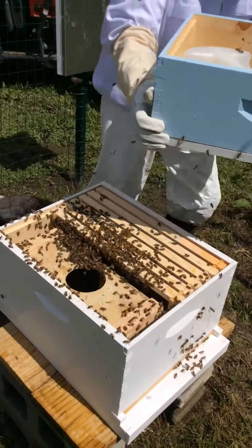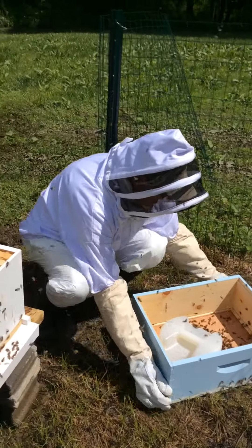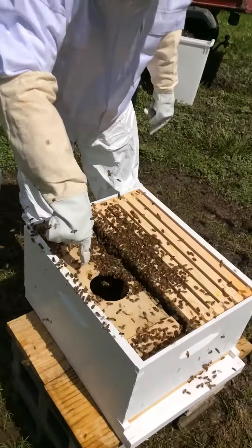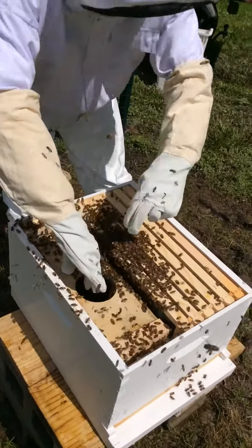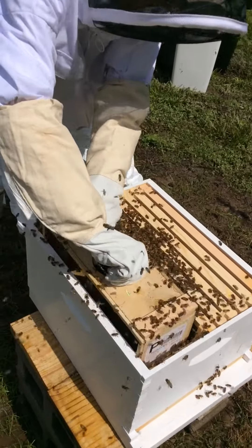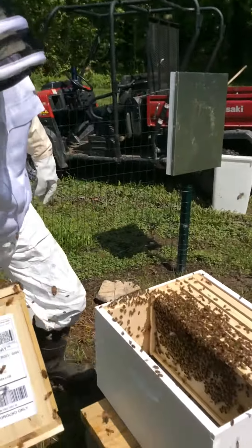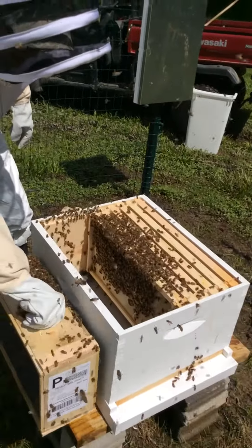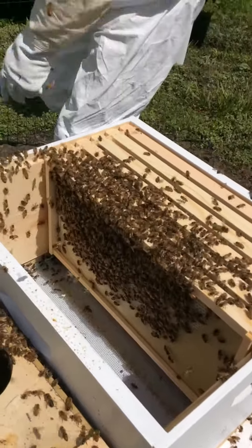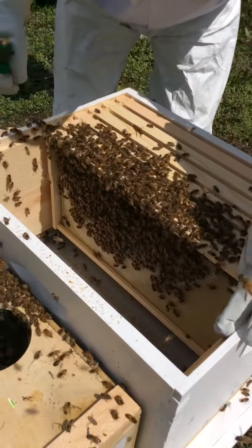I'm just going to set this right over here. Just like that — nice and easy. Now look down in here. See this little box? This is where they came in originally. So I'm going to take this out and see if the Queen got out of her cage. I'm going to get my tweezers and move this frame out of the way a little bit.